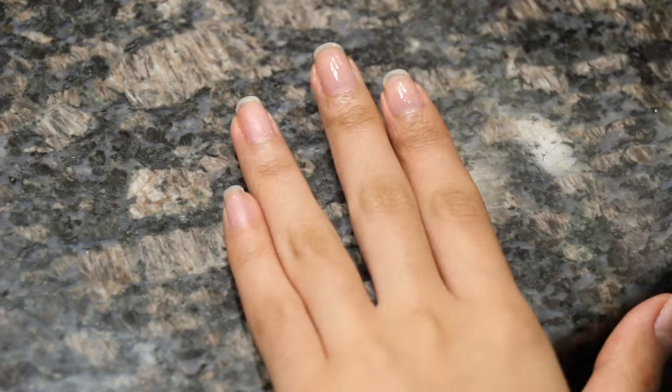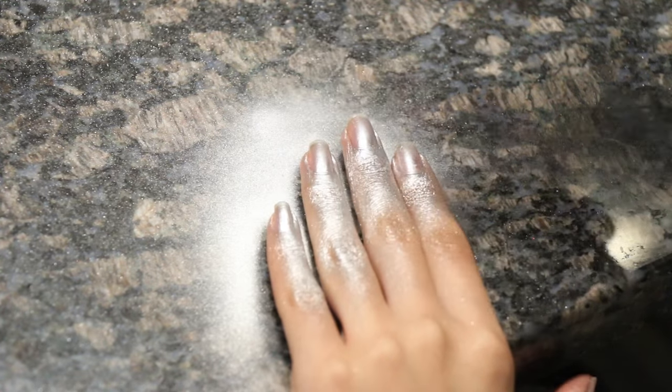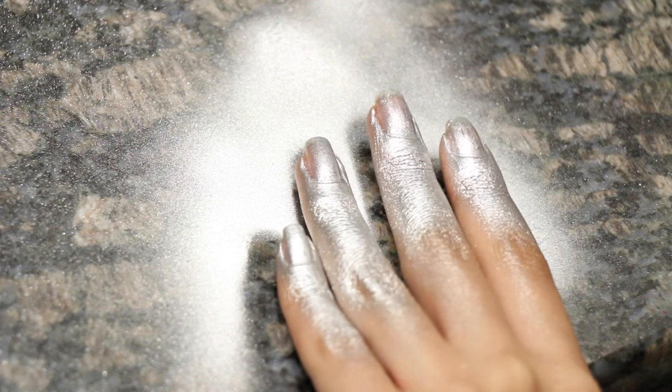Here's how it works: you paint the base coat on and let that dry, then shake the can and spray it four to six inches from your fingers. The hard part is being patient and letting it dry, because it dries on your skin way faster — or on your counter or napkin — than on your nails, so you have to wait.